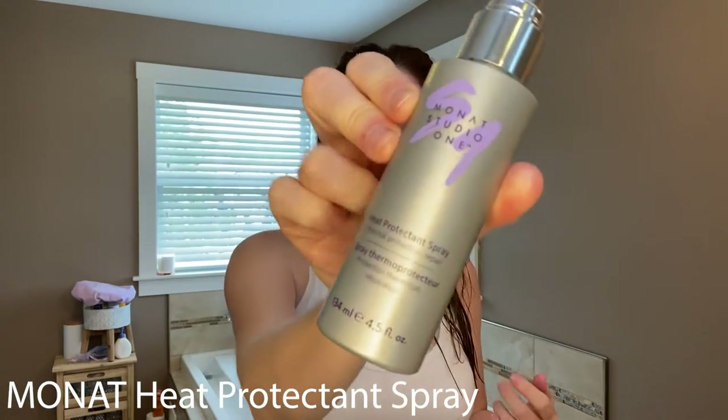Before I blow-dry my hair, I always use a heat protectant. It is so important to protect your hair when you're going to be blow-drying it and putting hot tools through it. Sometimes I let my hair air dry and don't put anything in — I give it a break — but on days that I'm going to be styling it, you have to use the heat protectant. The heat protectant of my choice is the heat protectant spray by MONAT.